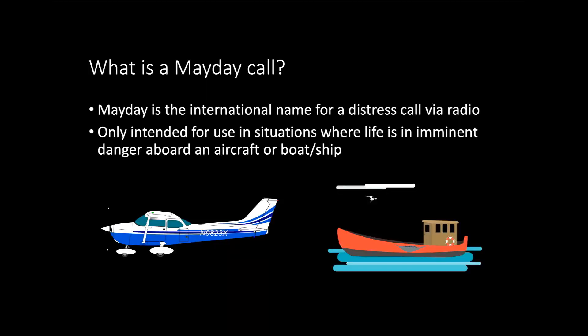So what is a Mayday call? A Mayday call is the international name for a distress call that you would call out via radio, and it's only intended for use in situations where life is in imminent danger aboard an aircraft or on board a ship. Today we're going to look at the maritime version, which in terms of procedure is the same as on an aircraft, but we're going to focus on the maritime aspect.